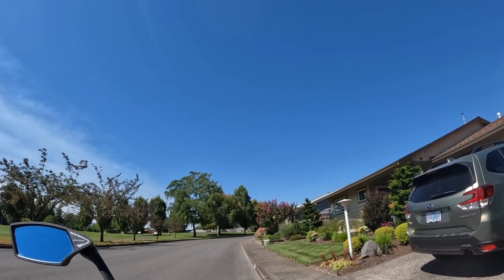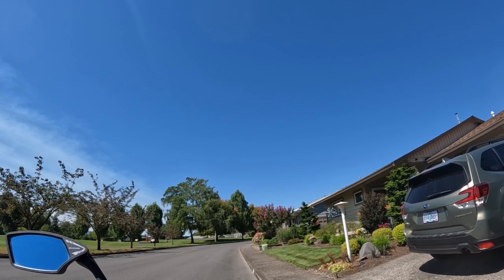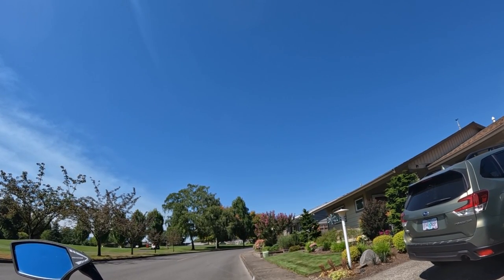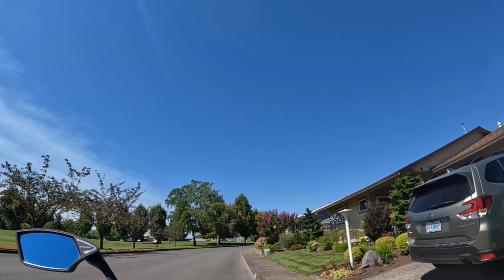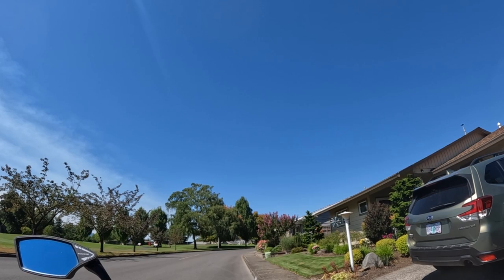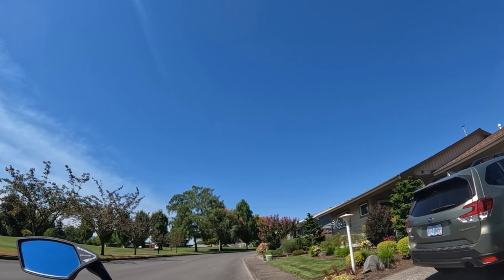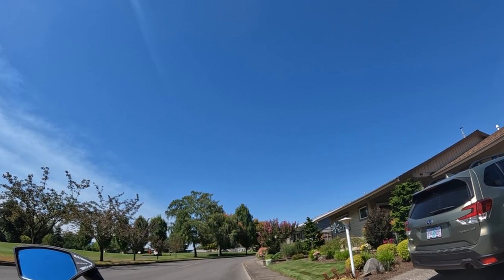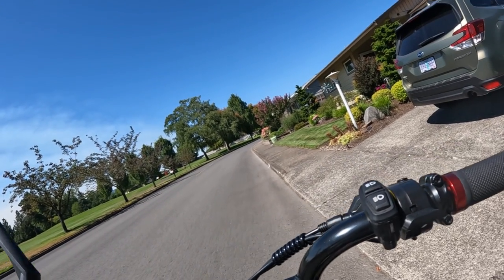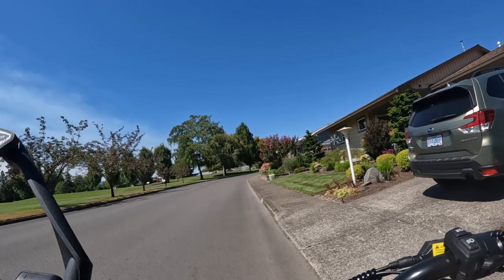For some reason the bike cut out. I tried to get really close to that stop sign before I applied the brake to stop, and now for some reason the bike doesn't want to go at all. We'll give it a second here.